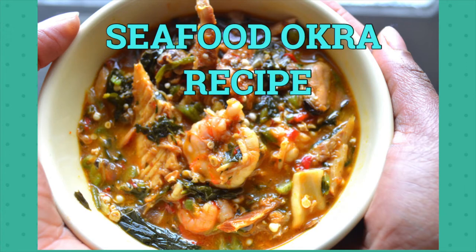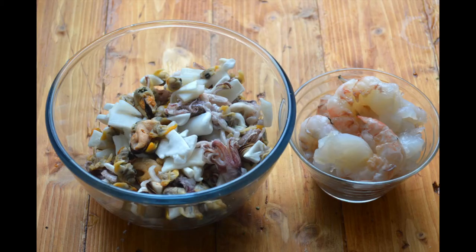Hi everyone, today I will be making some seafood okra. A friend of mine requested a recipe for my pescatarian okra, so I decided to make a video on it. There are so many ways to make the Nigerian okra soup — I will be showing you how I make my seafood okra.